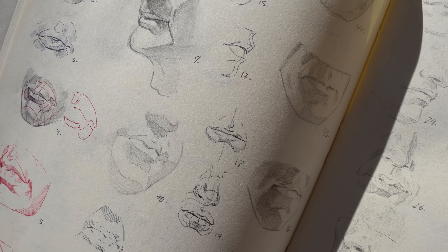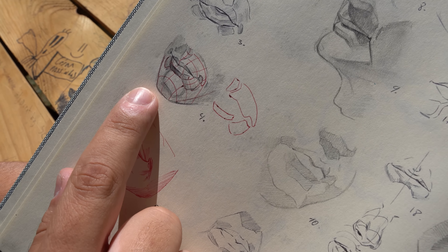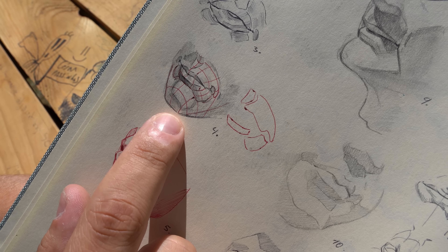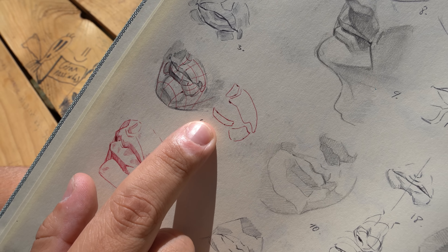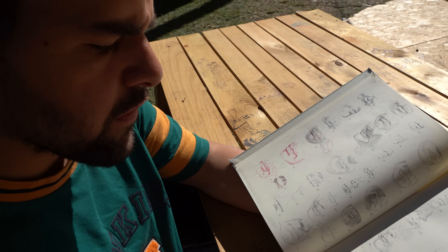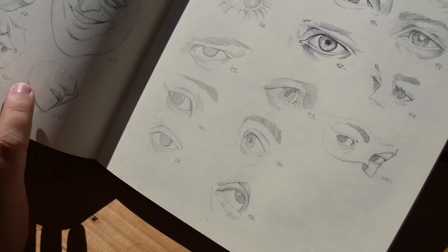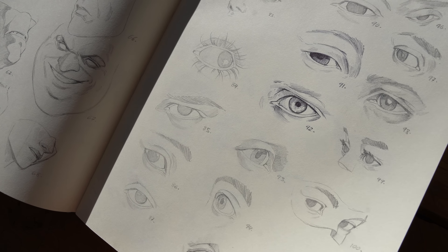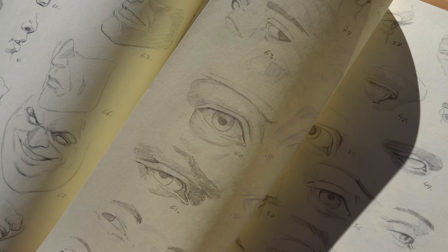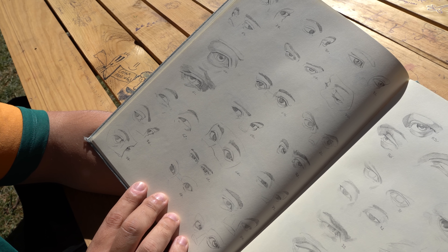I want to understand all the structure. For example, here you can see how this net is sticking to the face and how the shapes work. That is good for understanding the language of faces and structure — trying to make some stylization to your own personal style.